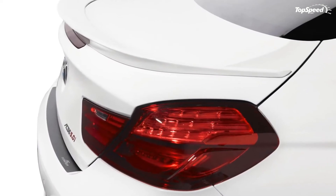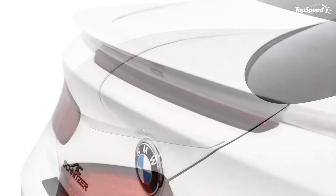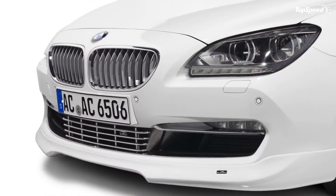For the interior, AC Schnitzer added a sports airbag steering wheel, an AC Schnitzer black line aluminum cover for the iDrive system controller, aluminum foot rest and pedals, and velour boot and foot mats.